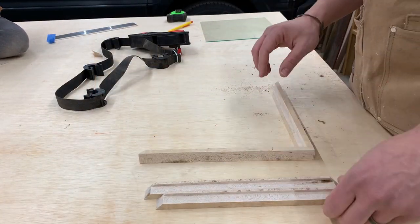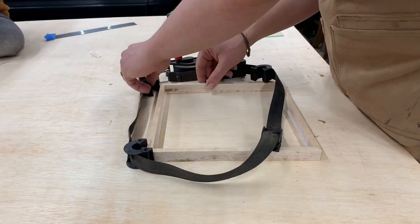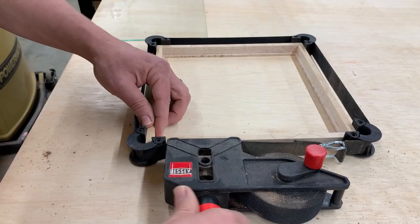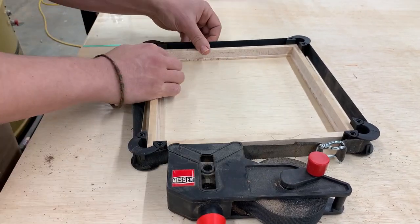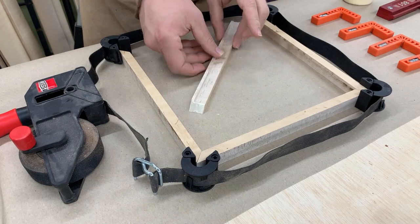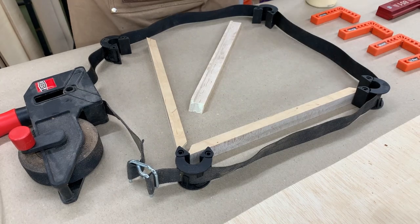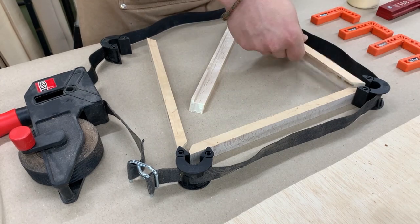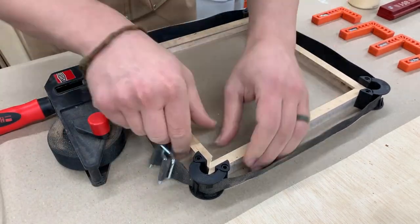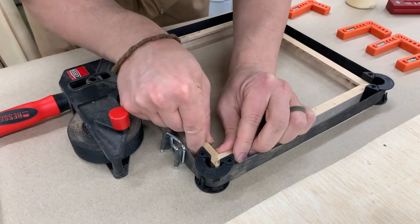Time to make sure everything is dry fit. I use the Bessie strap clamps to test out my cuts — this can be a little finicky, but in the end after messing around with it you get it nice and squared up. Everything is looking good and my glass fits, so it's time to glue it up. Put a little glue on each of the corners with my finger, then put it back into the straps and clamp it down, making sure all the glue is out of the corners so I can confirm it's square. Then let it dry for the day.